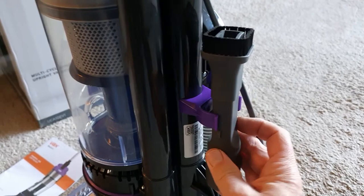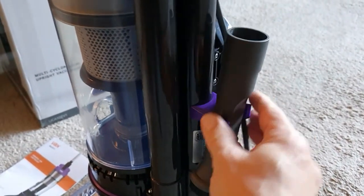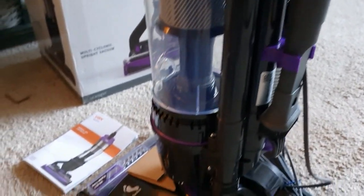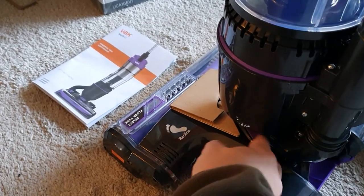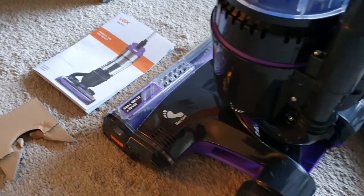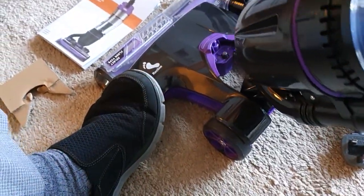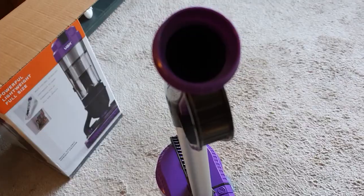It looks like you can put this little brush there. I'm just guessing at the minute - maybe just like that - seems pretty solid. It looks like you have to put your foot on here just to hold it. You don't have to press any pedal down - take that out and then it just reclines back like that.